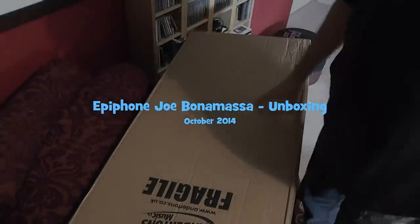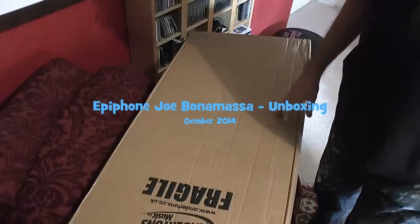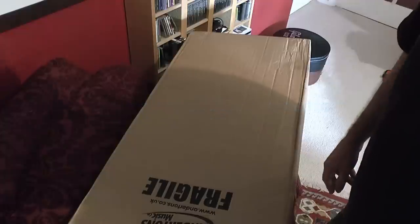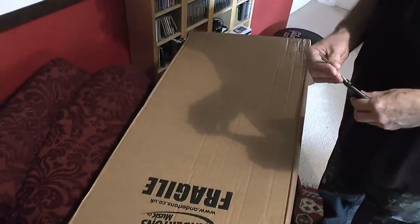This is the live unboxing of my Epiphone Joe Bonamassa in Pelham Blue, been on order here in the UK with Andertons for five months, and everybody's waiting in a number of countries for delivery of theirs.